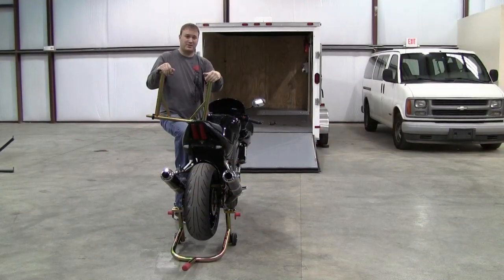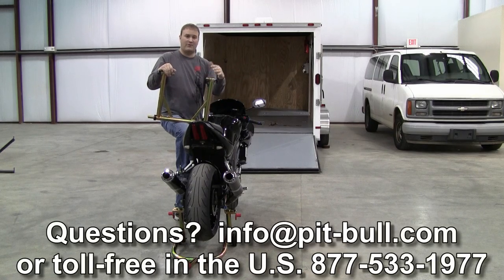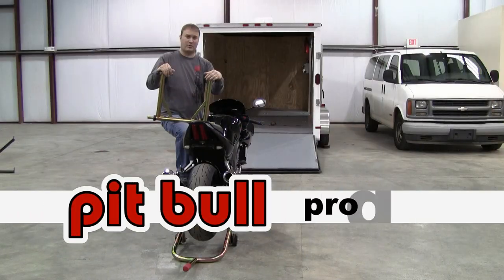Today we've showed you how easy it is to transport your motorcycle using our Pitbull trailer restraint system. Keep in mind that if you do get a new motorcycle later, all you have to do in most cases is swap out the pins, and you can continue to use the frame, latches, and floor plate on your next motorcycle as well. If you have any questions, please give us a call or drop us an email at info@pit-bull.com, or call us toll-free in the U.S. at 877-533-1977. Thanks for watching, and have a great day.